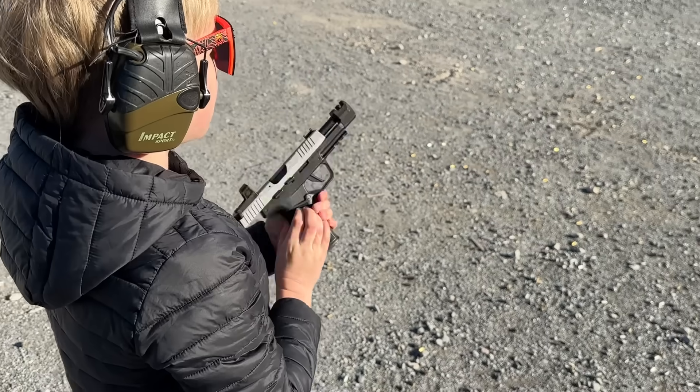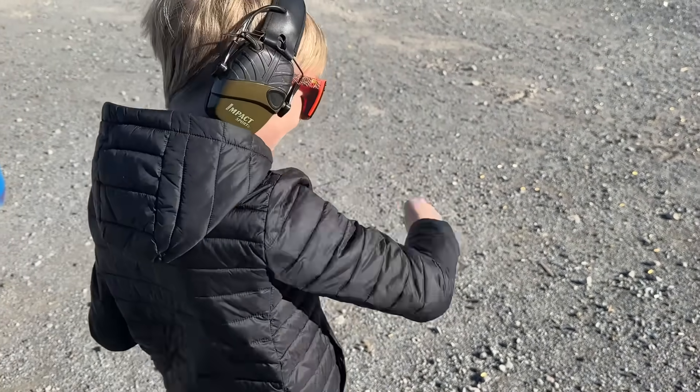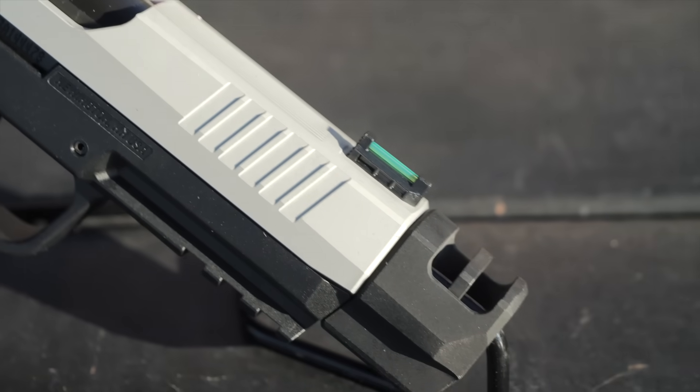I like this P322. No issues with the mags I loaded, and I'm happy to report it absolutely is usable. So the P322 Comp is a fancy name — it's kind of a double entendre because it has a massive compensator.